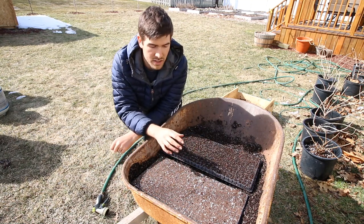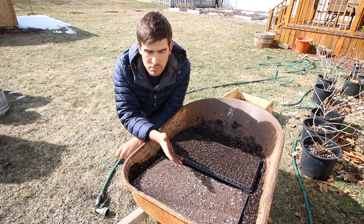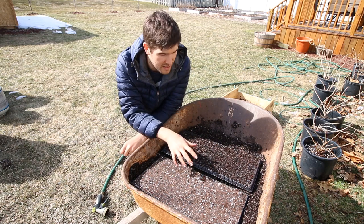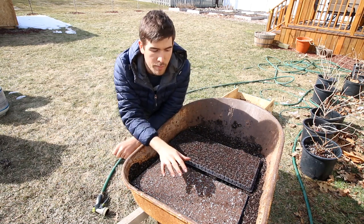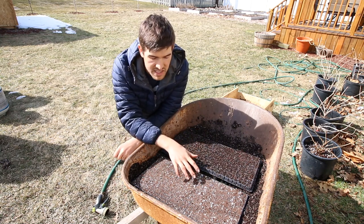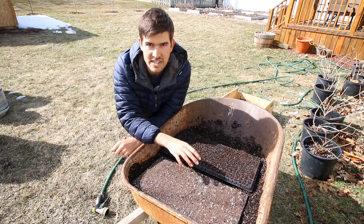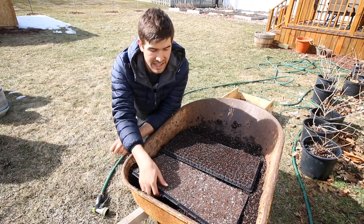Now you might be thinking to yourself, well yeah you pre-moistened it, let's just move on. But there's a lot to talk about with pre-moistening your soil — it does so many things. The first thing that makes it so important is that a pre-moistened mix readily accepts water. Especially when seed starting, this is very important. If your seed starting mix does not readily accept water and you plant your seeds in something dry like this, that's a real problem.